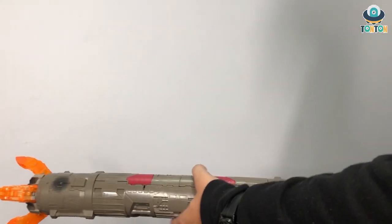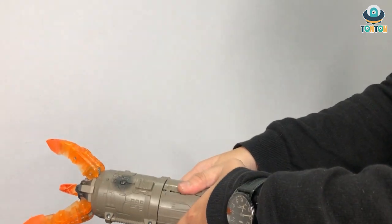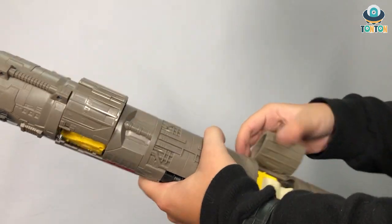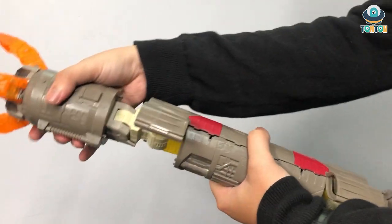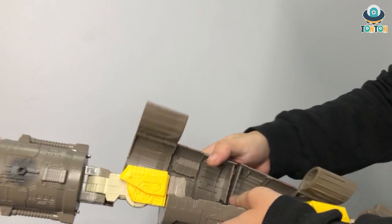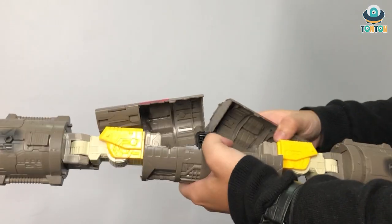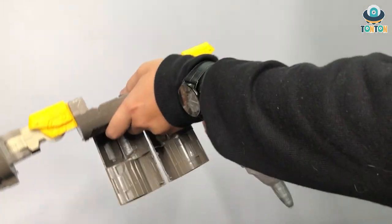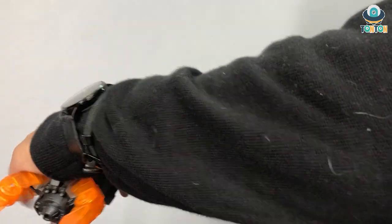As for the rocket: first untab all of this, tab here, bend it like this, then push this up — this is the joint. Extend the joint and bring the whole section out. Fold this inside, and this as well. Bend it down, bring down the arms — and this will be the arm section of Omega Supreme.